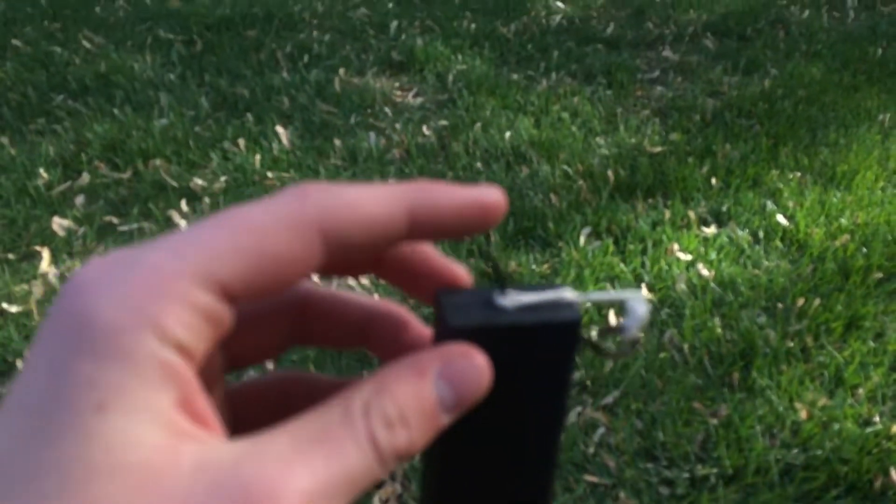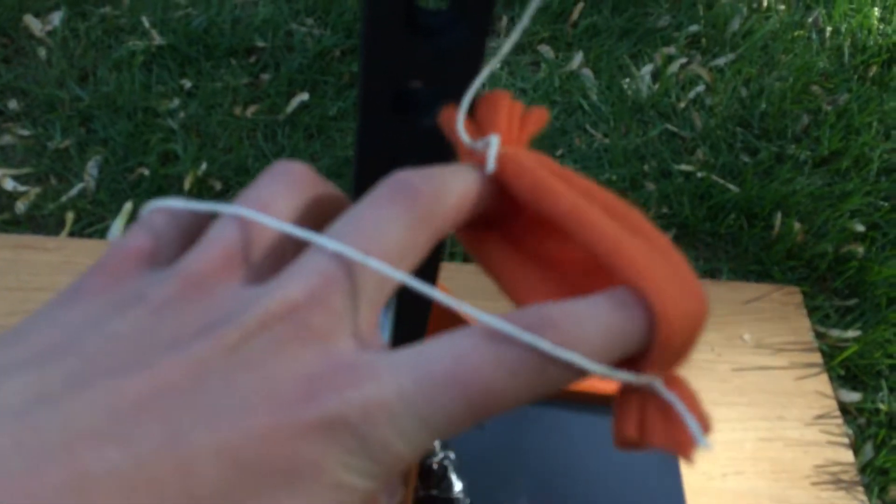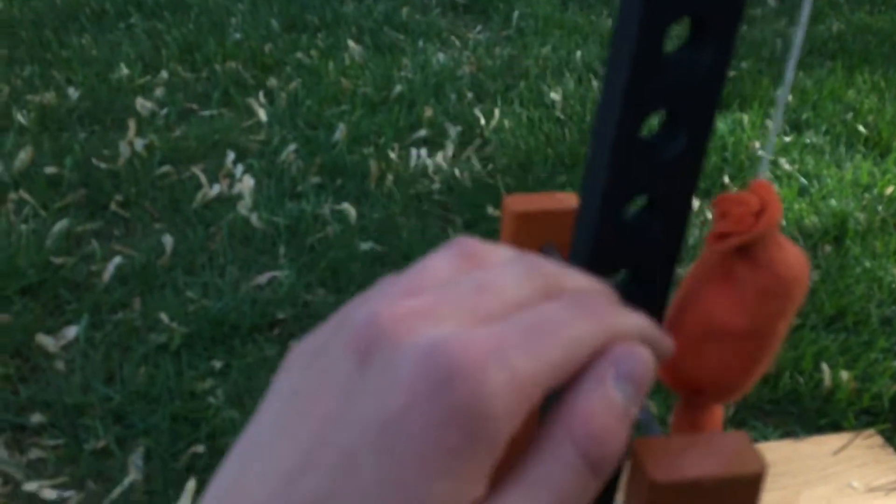So this little mini trebuchet right here — not much to it. This is our pin that we put the ring around to load. We have a sling, and the golf ball goes right in there. Down here we just got some plastic as the base, nailed in. Wheels help keep the momentum going — two bases. We also have a 5/8 inch metal bearing in there to reduce friction.